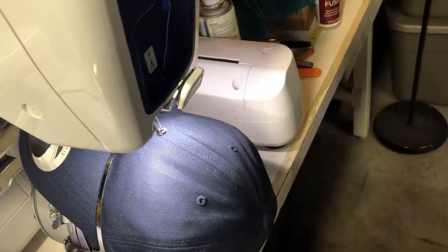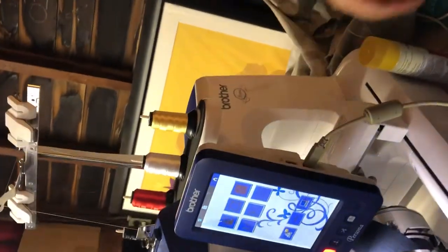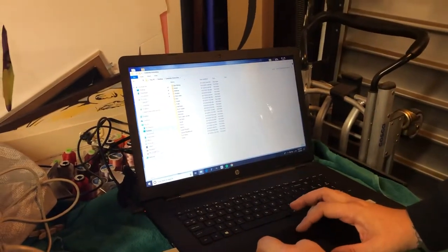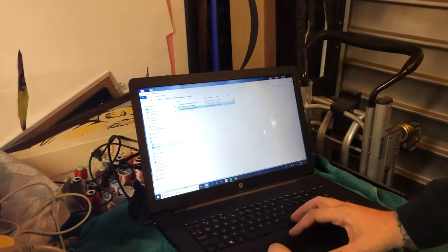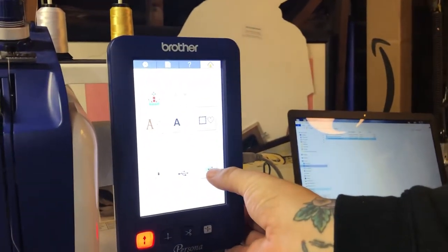This is a USB cable that comes with it. It hooks into the side. You either have a USB drive or a USB power drive, and then a USB connection to the computer. We'll do Albert Einstein today. All Brother embroidery machines read a dot PES file — that's another lesson. Drag it into the F drive — that's the external drive for this — and now you're done. Now you're just working off this tab. Go to the computer connection and there's your image.